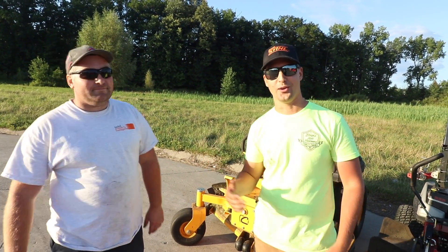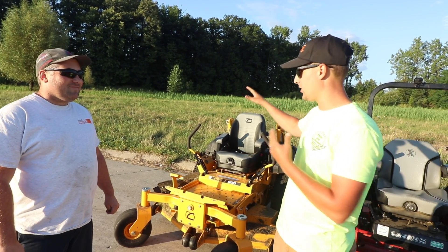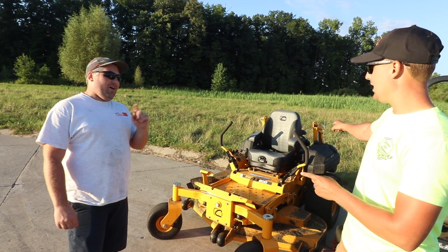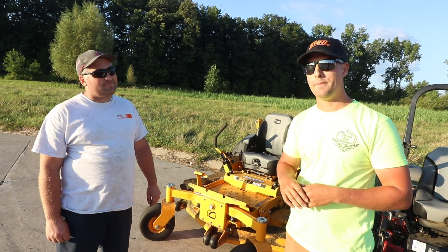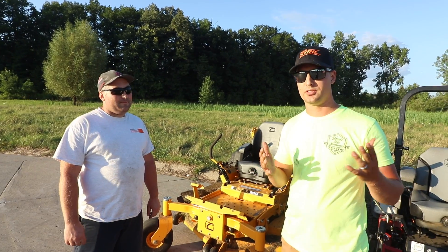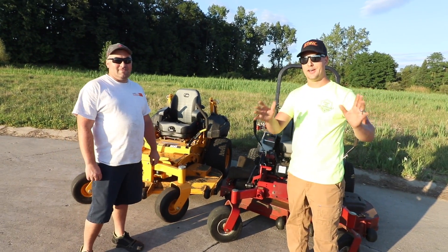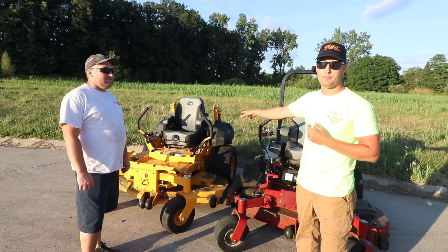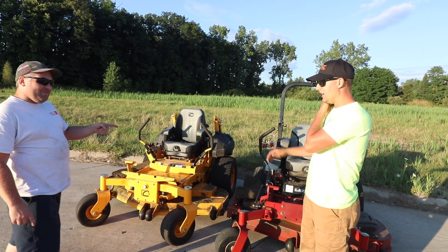We've got fresh blades on both mowers — I'll peek under the deck so you guys can check it out. On the lineup, we've got the Cub Cadet Pro 960. You haven't run this one yet, Mike — you get the pleasure of checking out the new mower. Cub Cadet is coming out swinging. It's got a 35 horsepower Kawasaki on the back, it's a 60-inch cut at around 3,600 RPM — it's about 1,500 pounds. It's a tank.